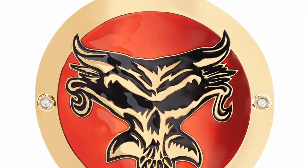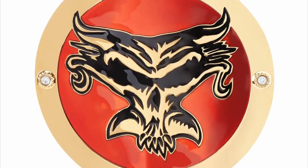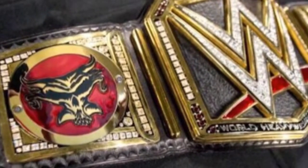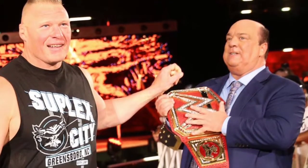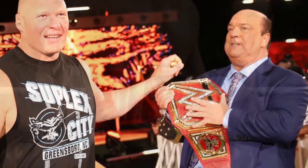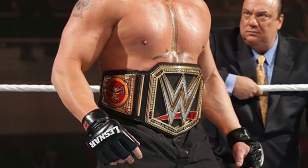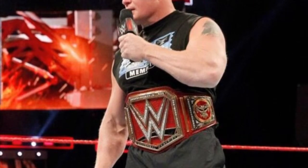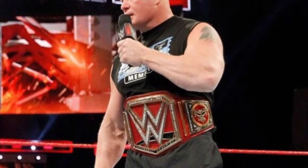Number six on my list is the Brock Lesnar side plates. These were the first championship side plates to be seen on the Network Championship — which we now call the WWE Championship — that debuted the night after SummerSlam 2014. Lesnar had the side plates, and I really am a big fan of the whole red going on here. It matches up with the red swoosh on the Network logo perfectly. However, they are not good enough for the top five.